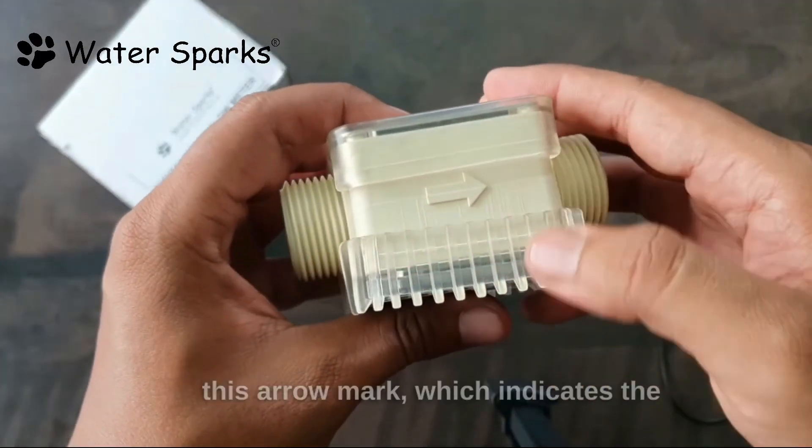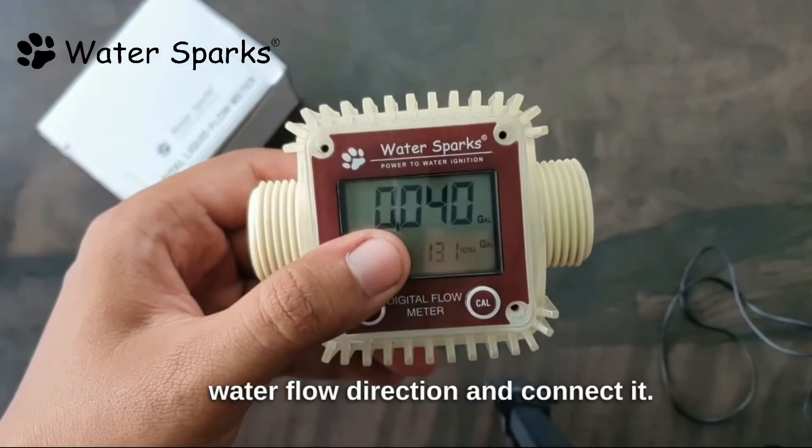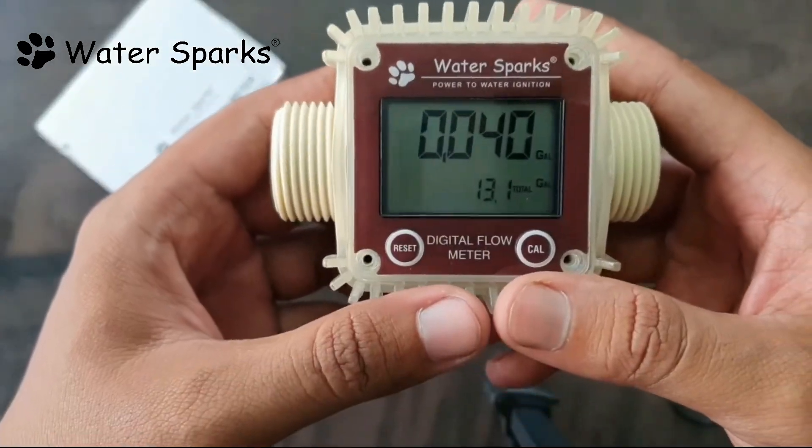Finally, before fixing the unit, check the arrow mark which indicates the water flow direction and connect it. Any plumber can connect this product in the pipeline with the help of two one-inch FTA fittings.